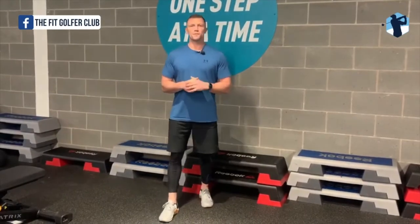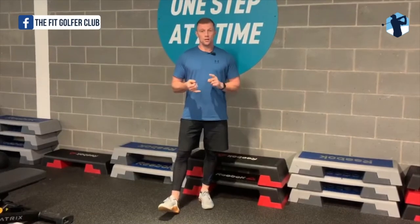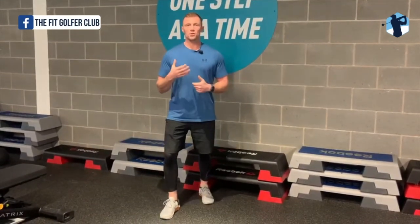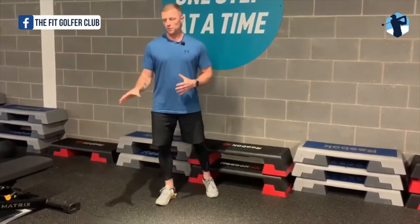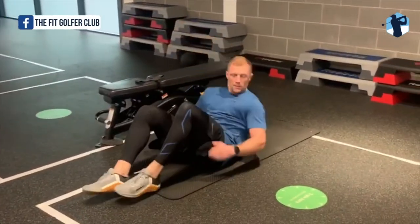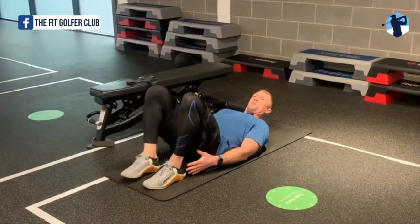It's Dennis Roebuck from the Fit Golf Club, and I'm going to teach you a couple of exercises to strengthen your glutes to help you stop coming out of your shot. But first, you need to test whether your glutes are actually weak. To do that, very simply get down onto a mat, lay on your back, and bring your foot up to your bum.